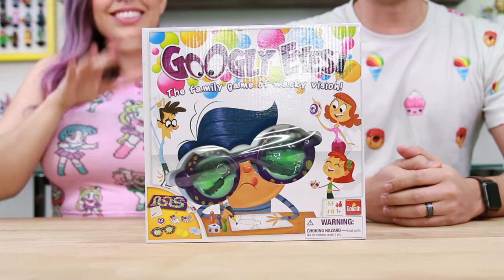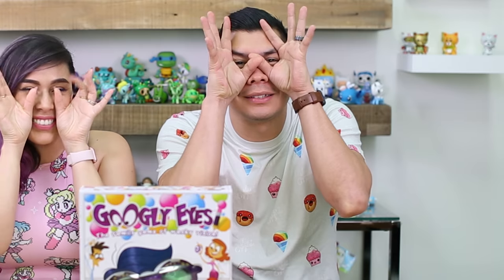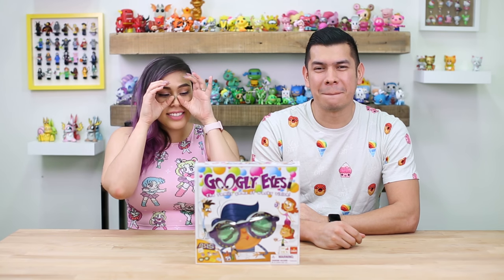We are gonna play Googly Eyes. This is Googly Eyes — it's a family game of wacky vision. This game seemed pretty fun because you get to wear these googly eyes that impair your vision.